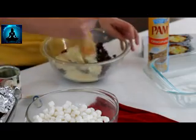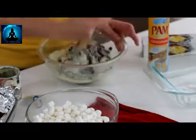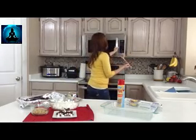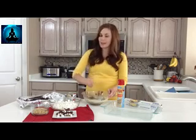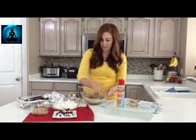Give that a good mix and then throw it in the microwave for about one minute on high. After about 60 seconds your chocolate chips should be pretty melted, so just give it a good stir and mix together the milk and those chocolate chips.